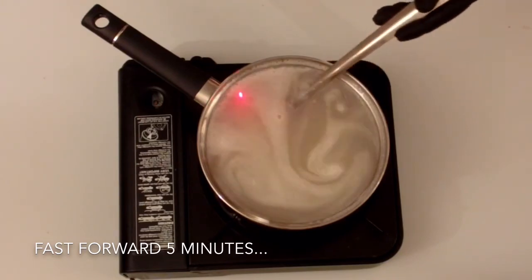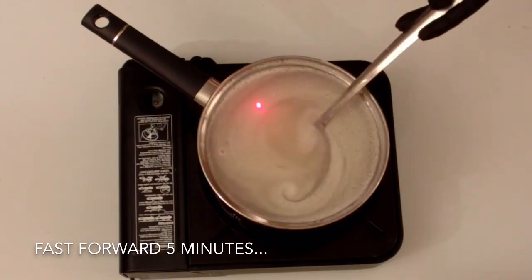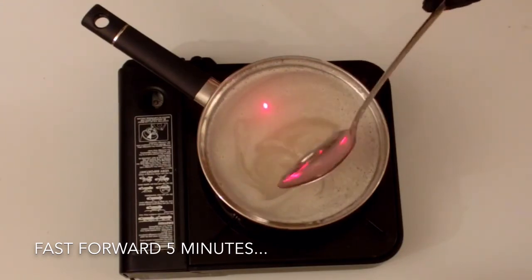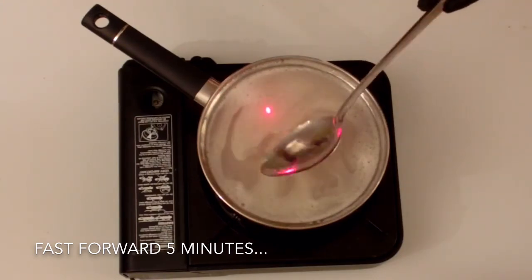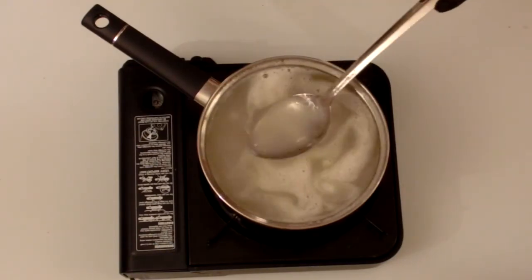After five minutes you can see the consistency has changed and it now resembles syrup. Again, try to avoid mixing too much air into your gel mixture as this could cause air bubbles in your final block.